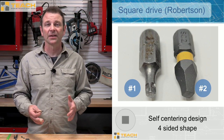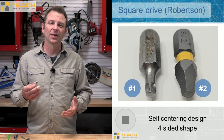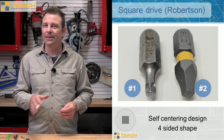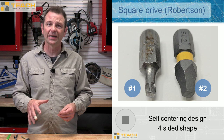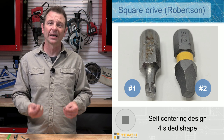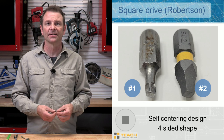Robertson screws are definitely good screws to drive if you're doing multiples. They're a little finicky with the axis, so if you're not good at keeping your drill straight when you're driving these, they can create a problem. Also, when these wear they tend to strip out the fastener, so keep a fresh bit around if you're driving a lot of these.